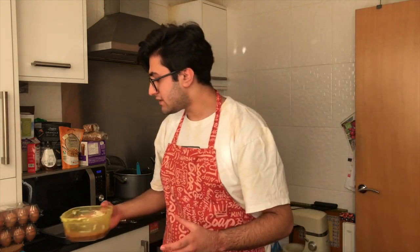What I've done now is I've got the melted butter and chocolate mixture. I've mixed that about and I just want to leave that somewhere safe.